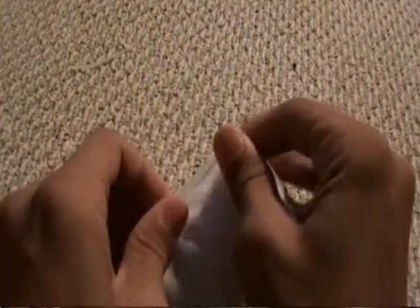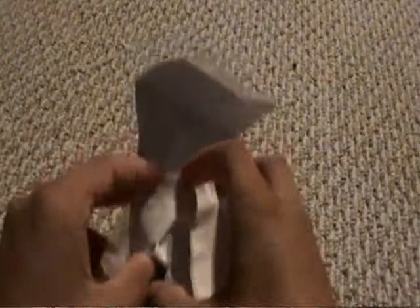Very conveniently put in a regular envelope. Just trying to get this — peel the tape off. There we go.